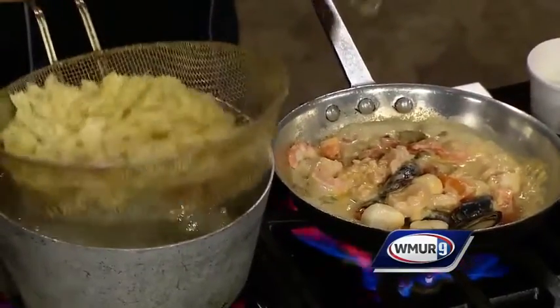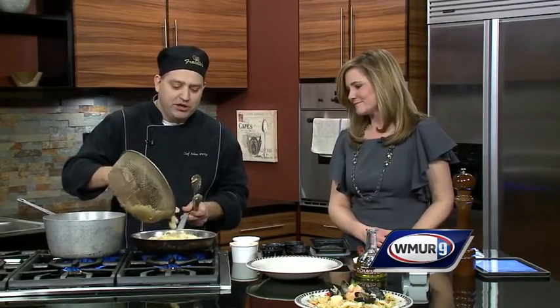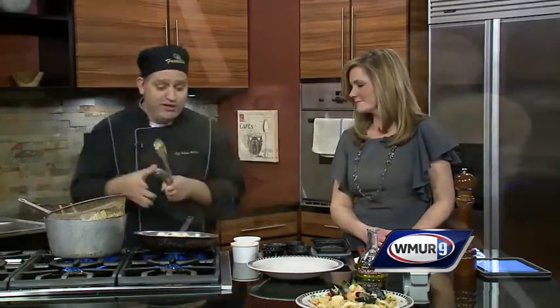That is a huge problem. The trick is you need a trained professional — just kidding. You can do this at home very easily. You just need practice. Anybody can do it with practice. But Fratello's does it right.